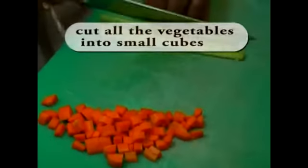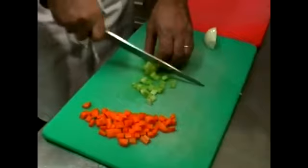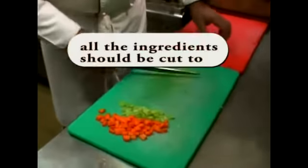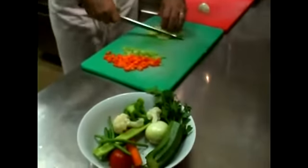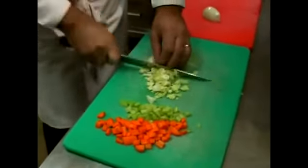Cut all the vegetables in this small square — approximately the same square you can make for all the ingredients.